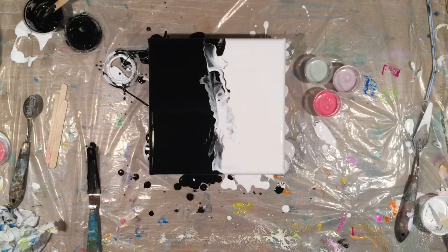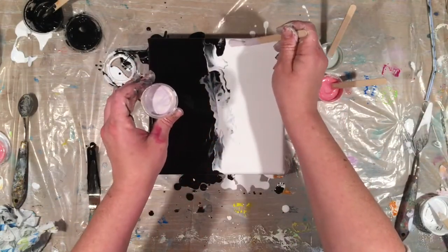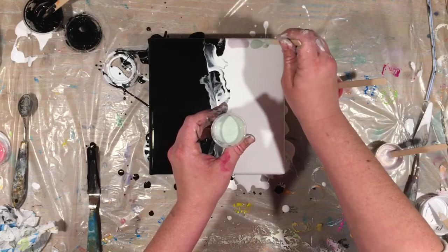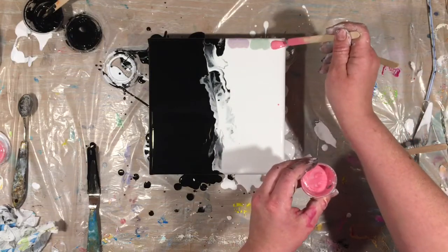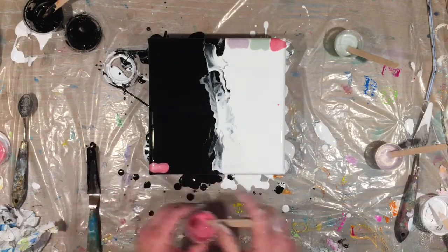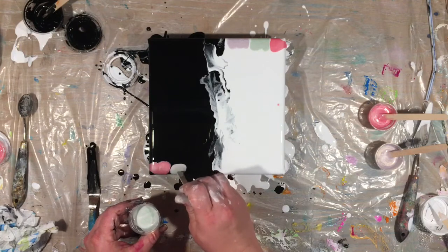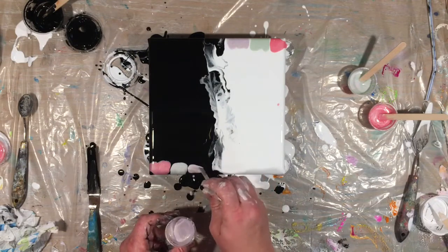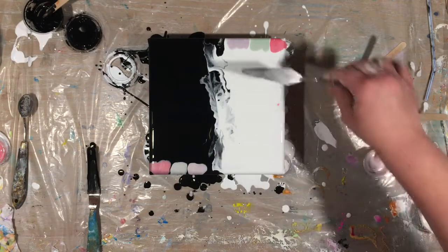Now I'm just going to stir in this dimethicone and go in like so with each one. Now I'm going to take my white palette knife right here and swipe it.